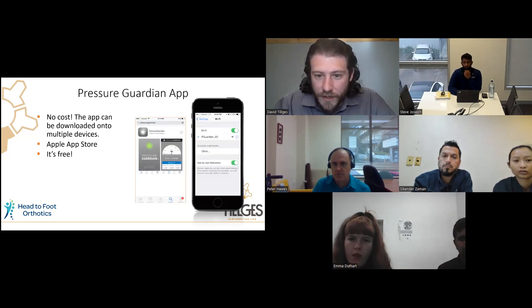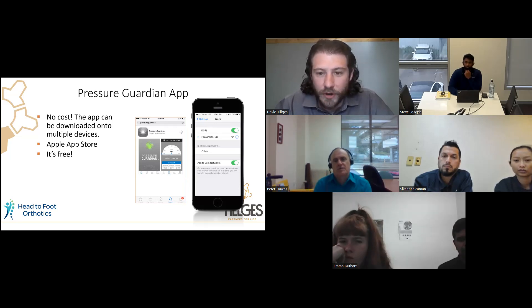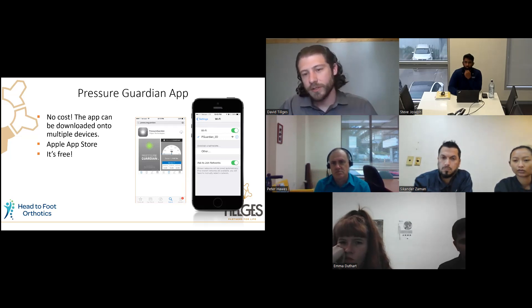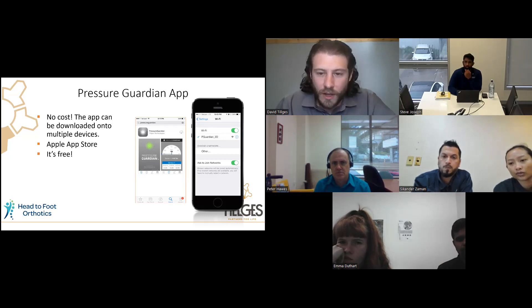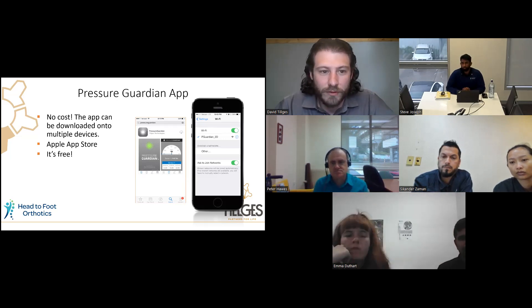The app is available on the App Store under 'Pressure Guardian.' There's no cost to download it, so you can download it on multiple iOS devices — currently iOS only. You can download it on as many devices as you want. If you have an iPhone it's always with you, and many clinics dedicate an iPad to the clinic to store all their patient information on one device.